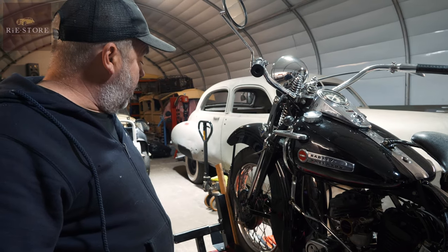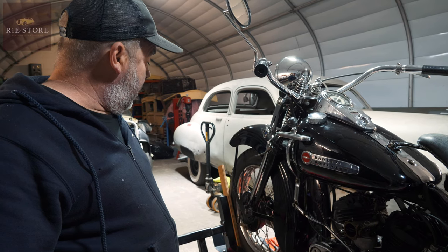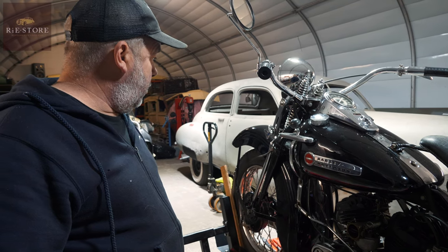Took the wheels out — all the brake lines are new, so that's good. All the wheel bearings feel good, so that's good. Headstock's tight.